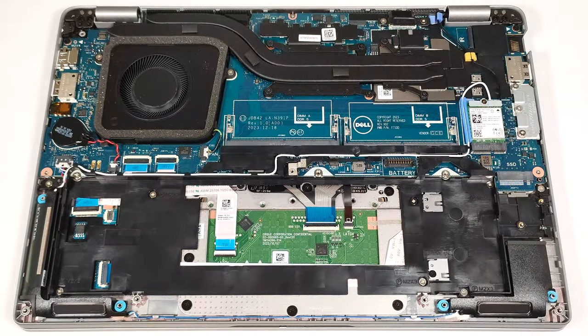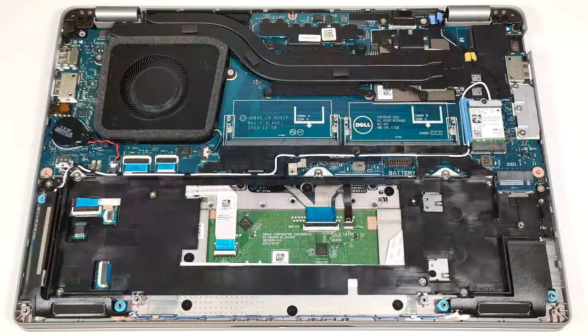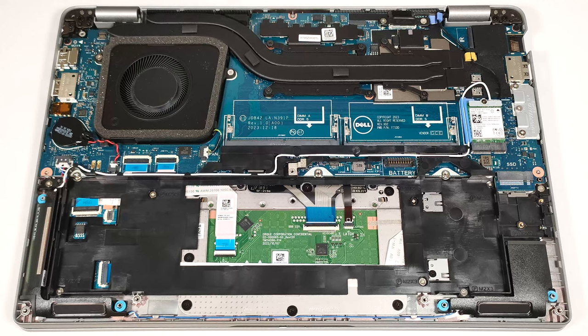The Wi-Fi card is positioned above the M.2 slot. The cooling looks decent for this kind of compact machine. It has one large fan, two long heat pipes, one top-mounted heat sink, and two heat spreaders.